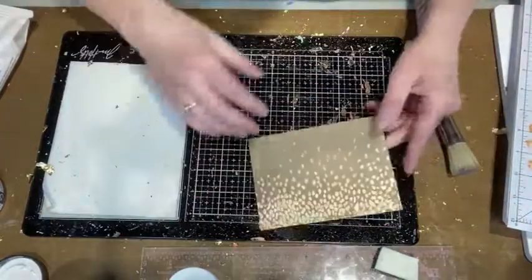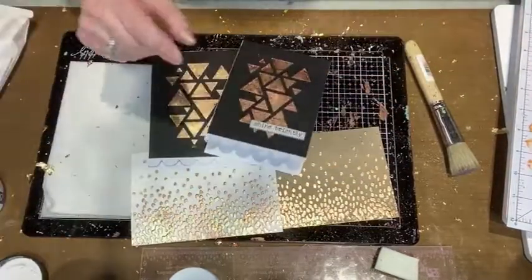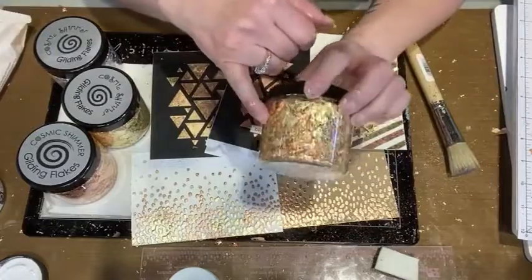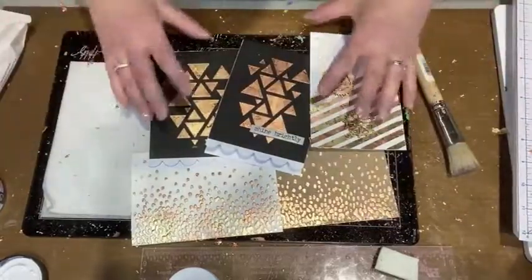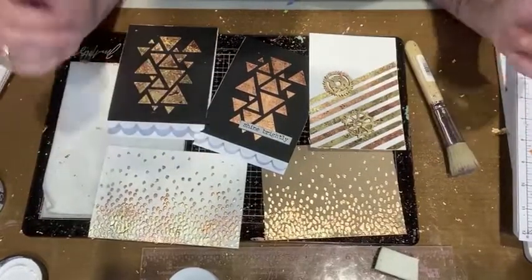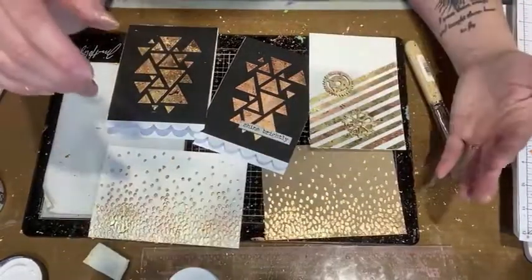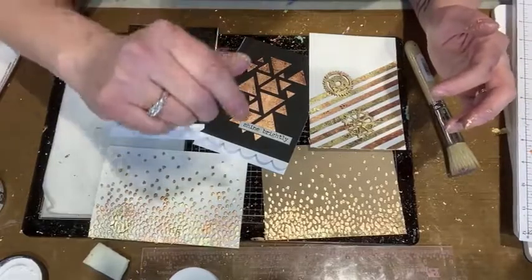Gilding — wonderful! Look at what I've made — these are fantastic, I love it. We do have more gilding flakes coming in different colors, but right now we have copper, gold, silver, and Warm Sunrise, which is a combination of copper and gold. Thank you for joining me today everyone — if you have gilding flakes and haven't gotten them out in a while, get them out and have a play! I'll be making cards out of these and posting them in the inspiration group. If you have any questions, post them and we'll get back to you. See you next week with more great stuff — bye!